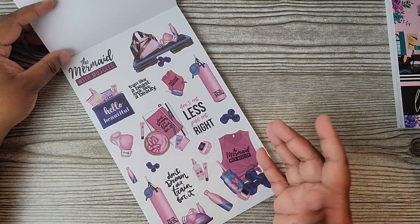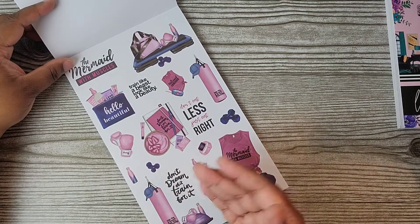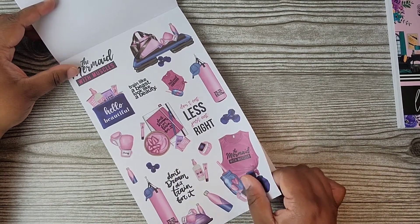I cannot wait to use this book. I got it yesterday but I wasn't feeling the greatest, and I literally just opened it today — I didn't even touch it yesterday.